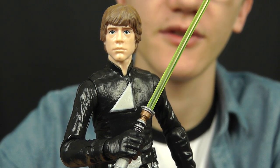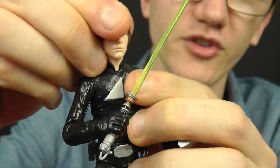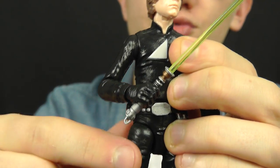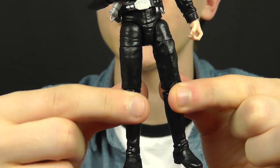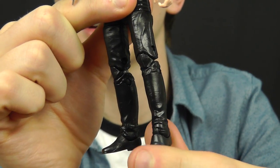Articulation on this guy is fantastic — it's what we've come to expect from the Black Series line. He has a ball-jointed and hinged neck so he can look up, down, and side to side. He has hinged shoulders and elbows, hinged wrists, a ball-jointed torso, hinged hips so you can do the splits and get him in some of those awesome Jedi poses. He has swivelled thighs, double joints in the knees, and double joints and a pivot in the ankle.